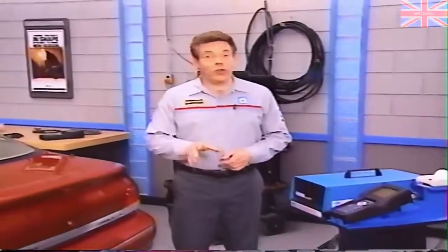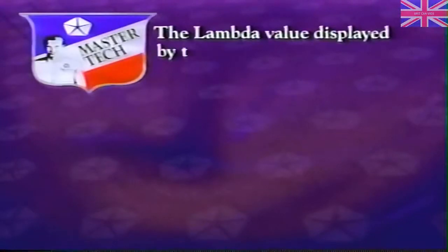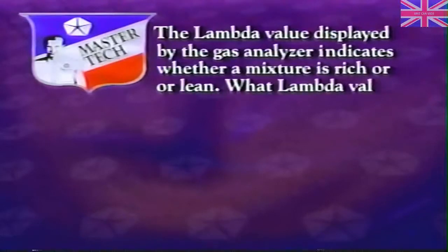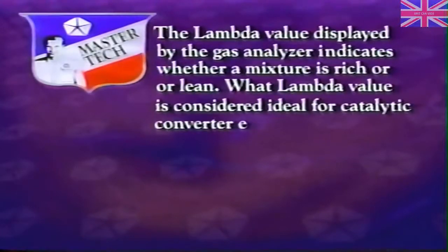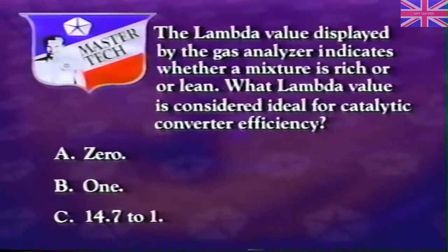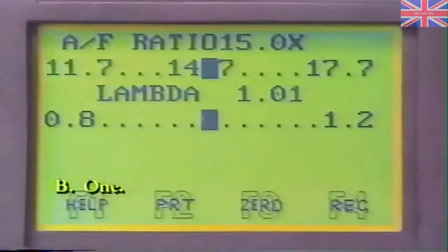There are many other ways to view the exhaust gas data with the DRB-3, so be sure to read the instruction manual that comes with the OTC gas analyzer. Review question: The lambda value displayed by the gas analyzer indicates whether a mixture is rich or lean. What lambda value is considered ideal for catalytic converter efficiency? A: 0. B: 1. C: 14.7 to 1. The correct answer is B — a lambda value of 1 is considered ideal for catalytic converter efficiency.